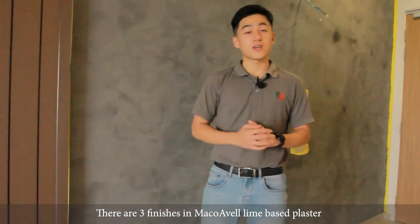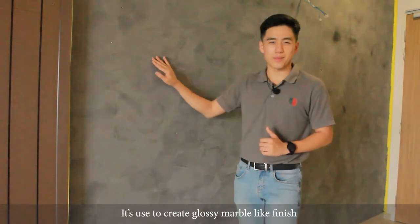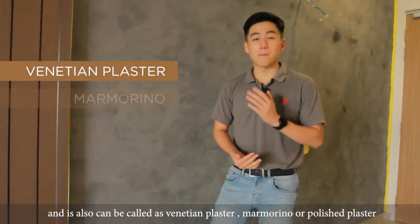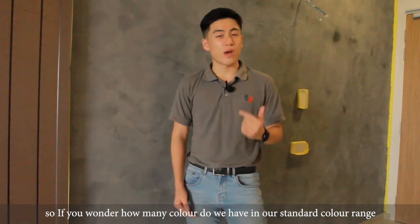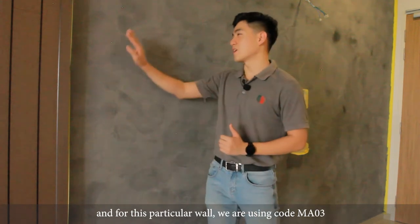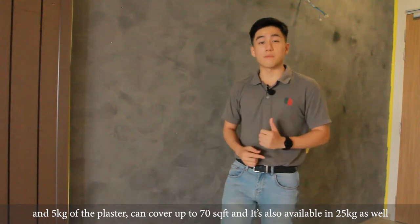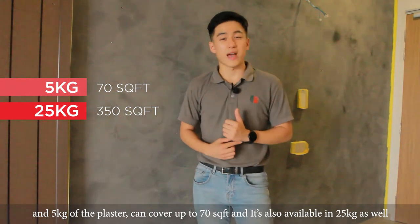There are 3 types of finishes in Mako Aval lime-based plaster, and Velma is just one of them. It is used to create a glossy marble-like finish and it can also be called Venetian plaster, Marmorino, or Polish plaster. If you wonder how many colours we have in our standard colour range, there are actually 20 colours to choose from. For this particular wall, we are using code MS03. 5kg of the plaster can cover up to 70 square feet, and it is also available in 25kg.